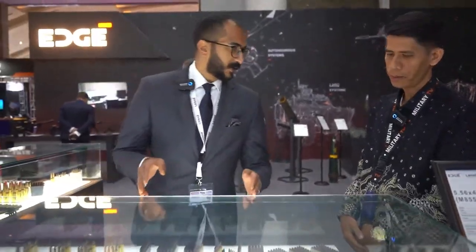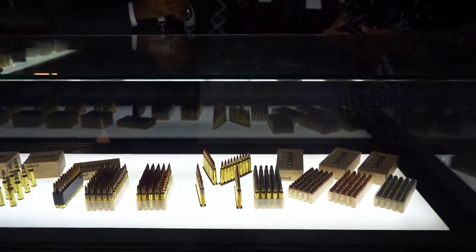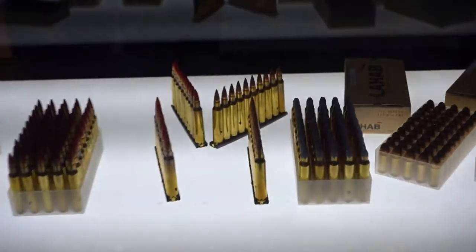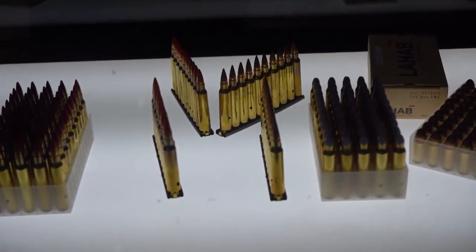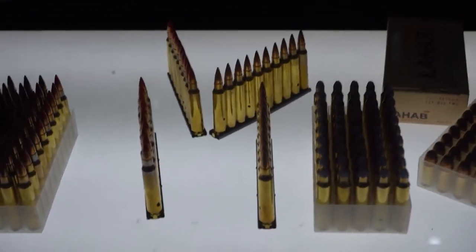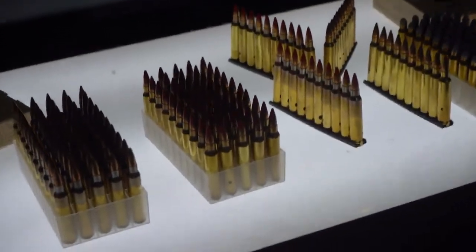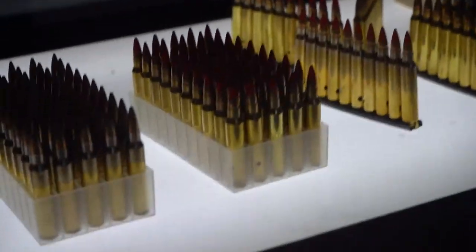Also in 5.56 we have two types: M193 and M855. Now for 5.56 by 54mm, we have the blank, the ball, the AP, and the tracer. M855 has a penetrator in it, while M193 has only lead inside.